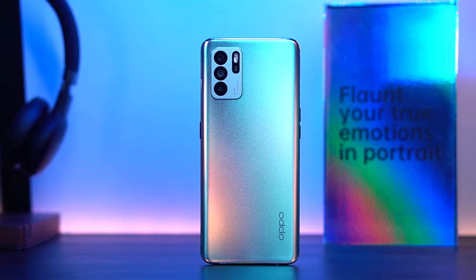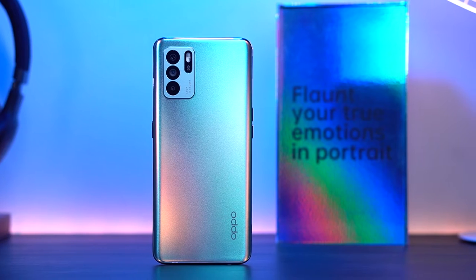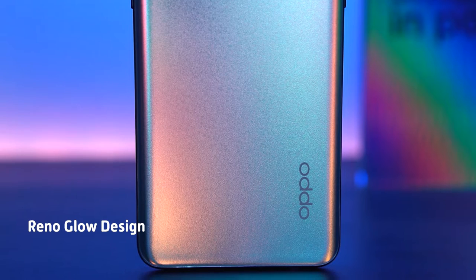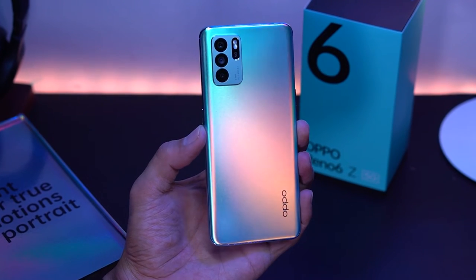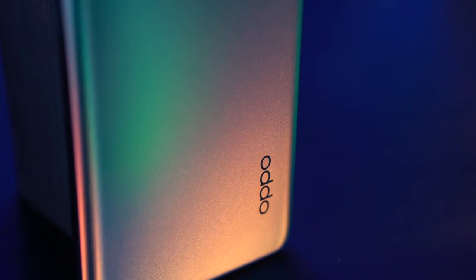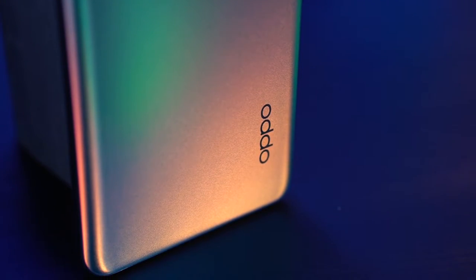Let's begin with design. The Oppo Reno 6Z 5G is a looker, no doubt, and it will surely appeal to those who like a flashy design. It sports the company's Reno Glow design with its subtle shimmering effect and comes in either Stellar Black or Aurora, which is what we have right here. Depending on how the light touches it, it shows different shades of blue and orange, which is kind of mesmerizing. The back panel also has a textured feel that eliminates fingerprints, unlike those with a glossy back. The Reno 6 series has a really slim and light design that's easy to hold and looks good — something that has been a trademark of the Reno series.